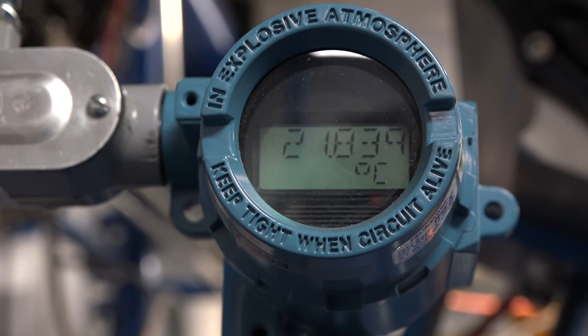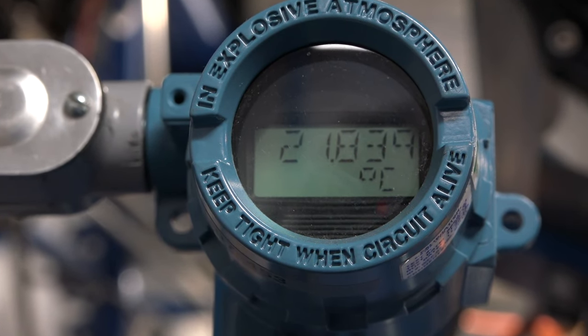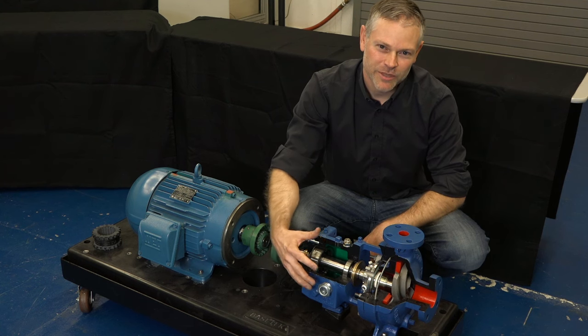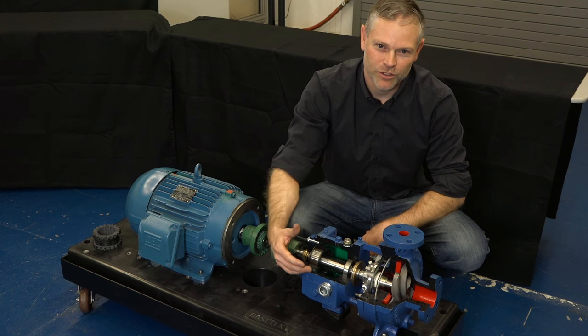It's also important to conduct alignment when the pump is at normal operating temperature. The pump and the piping will go through thermal expansion, and we need to set the alignment when we're at that normal temperature.